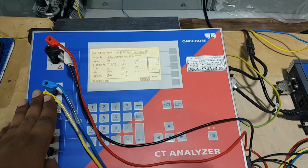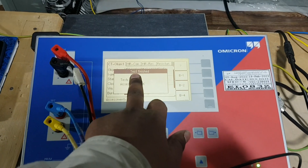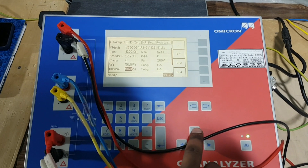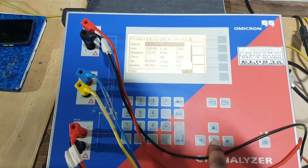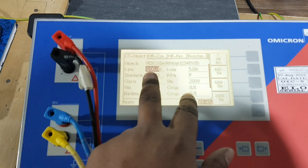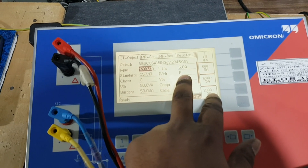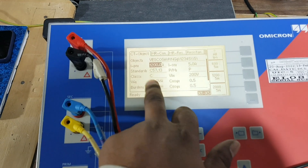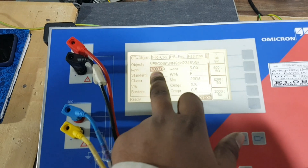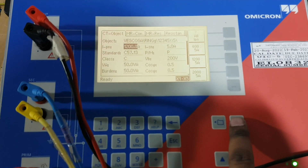Before starting, ensure all connections are correct. The assessment showing okay means the test is finished and blinking has stopped. Press enter. The test result has come. The CT analyzer brings the CT primary as 1200 and 5. It also shows the CT is protection class. Class C comes, and burden is 50 - this burden of 50 is for the full tap ratio, that is X1 to X5.